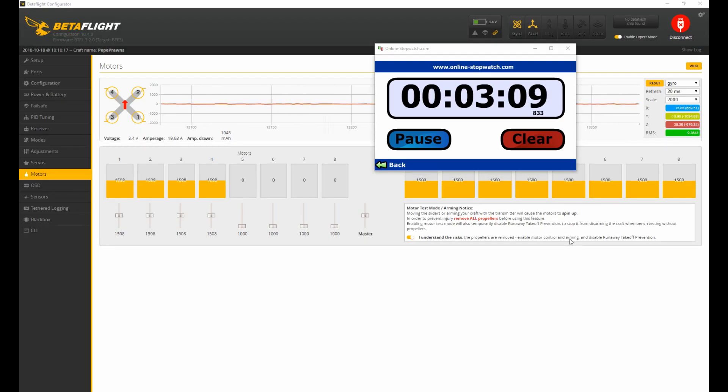Hey everybody and welcome to the Quadcopter Review. I'm your host Pepe Prawns and today we're going to be looking at the Crazy Pony 300mAh 1S battery. As always, we're going to put this on the bench, run it five times, let it cool, recharge it, and get our best time to put here on the video for you. Look in the upper right hand corner for the giveaways and subscribe to get in on that action. Let's take a look at our final best run time on the bench.